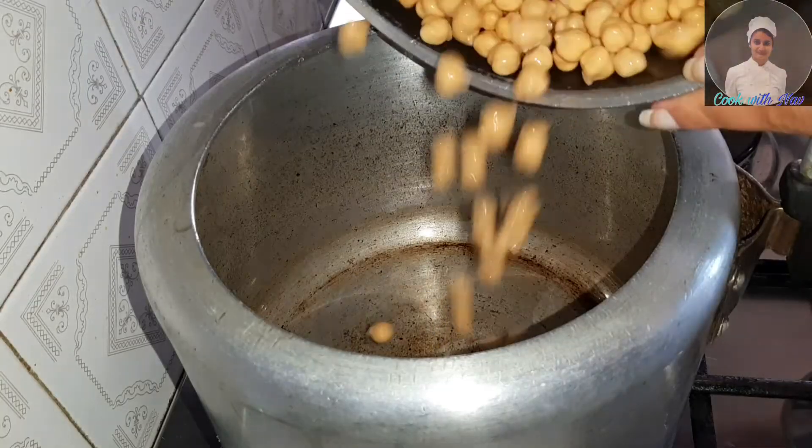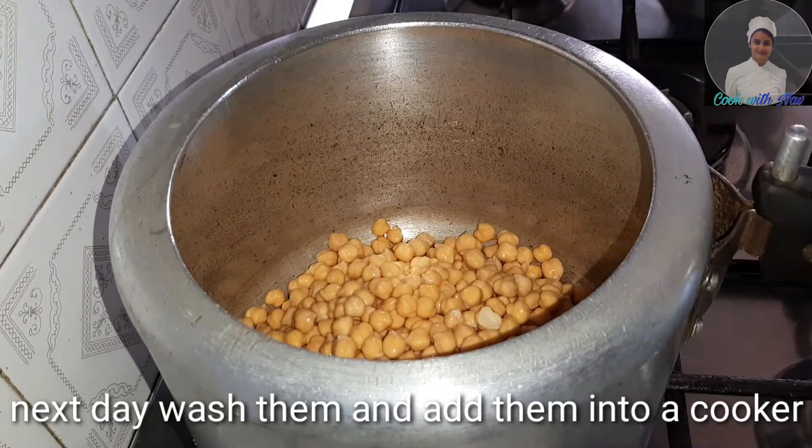We are going to have a wash. Next, we are going to have a wash.